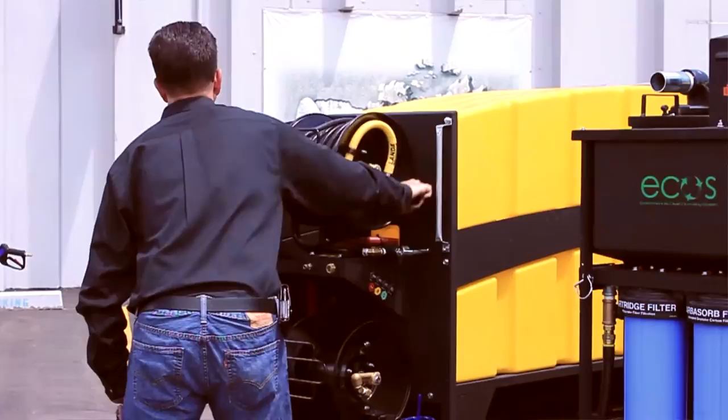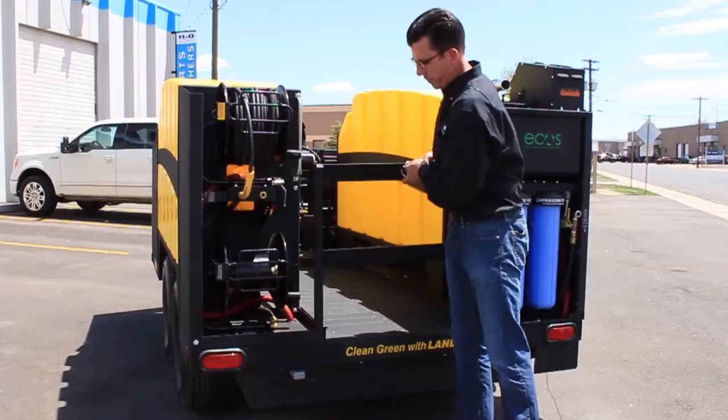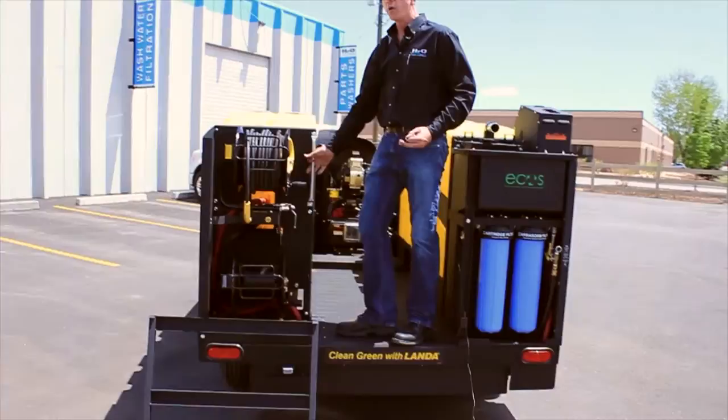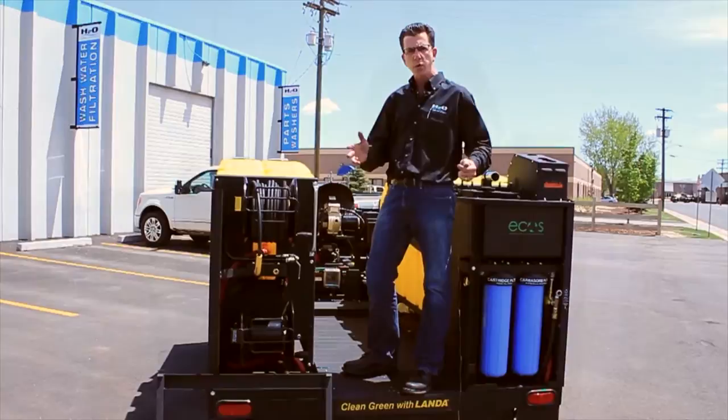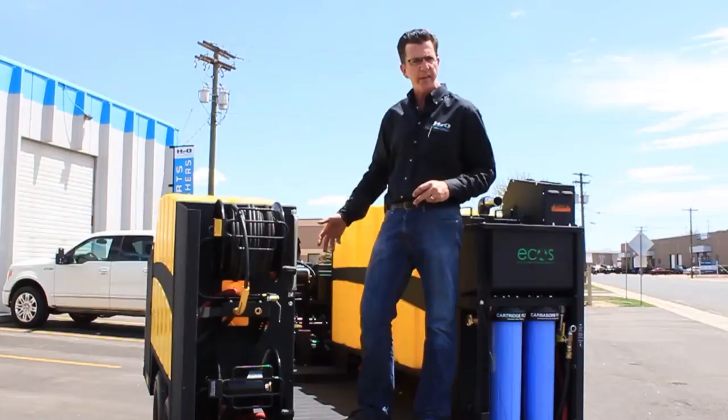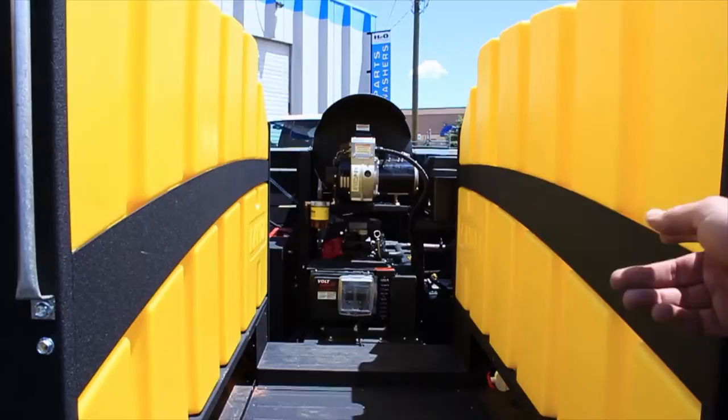This unit comes with two 100-foot capacity high-pressure hose reels. It was also designed to have a lot of space — we have trunk space here for attachments and hose. I don't know of another trailer unit that has this kind of premium on space. With this patented design that Landa has on the tank, it frees up a lot of space for all your accessories, detergents, and whatever else you need to carry.